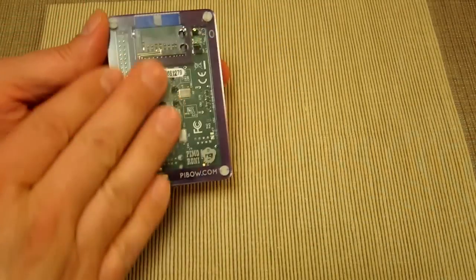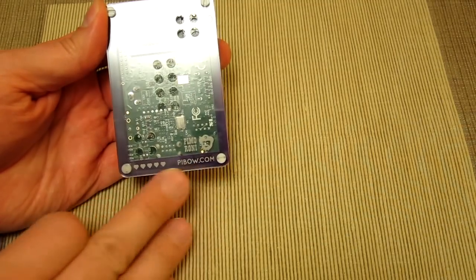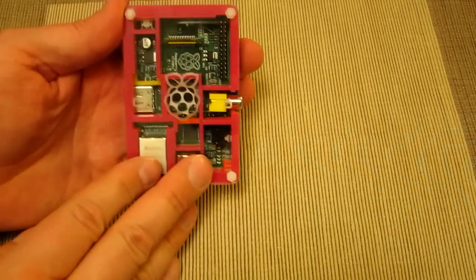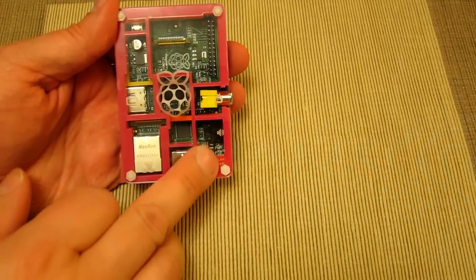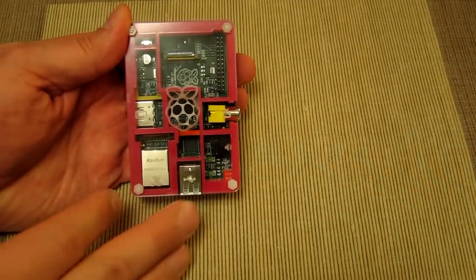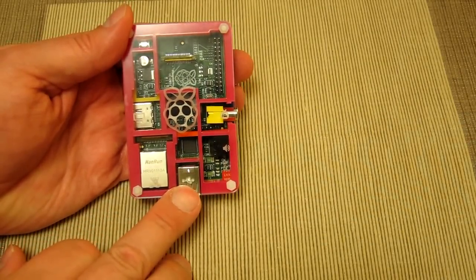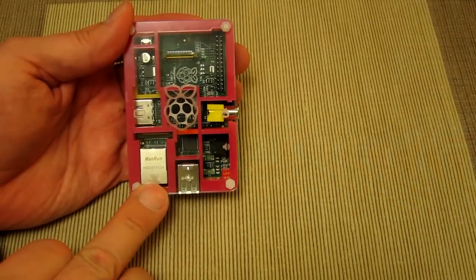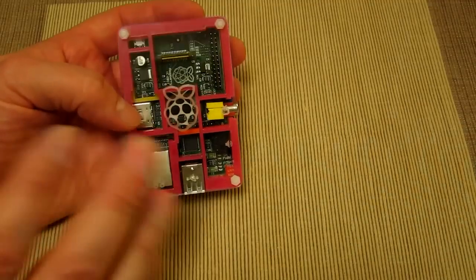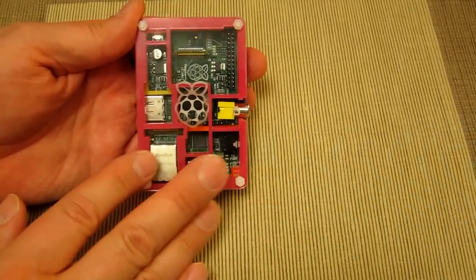The case has got some really nice engraving — not just naming their own company pibo.com and these rather cute hearts, but on the very top layer above where all the LED lights are, you've got clear labeling of the power, the link light, the 10 megabit light, USB symbology, and above the network port you've got the network port iconography. So all the various ports are nicely labeled with the necessary icons.